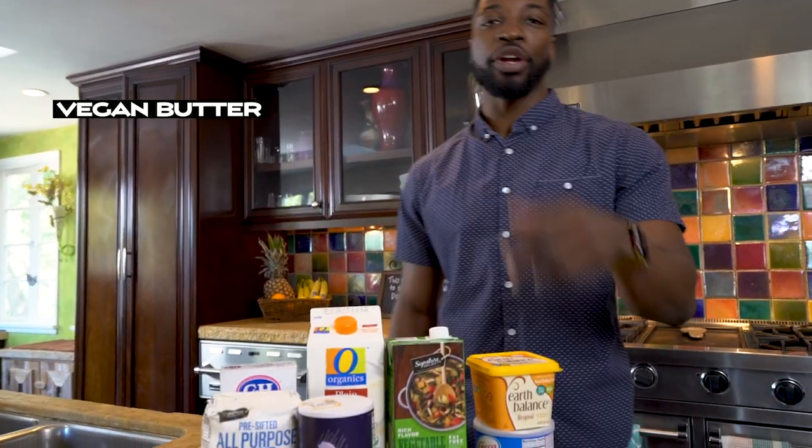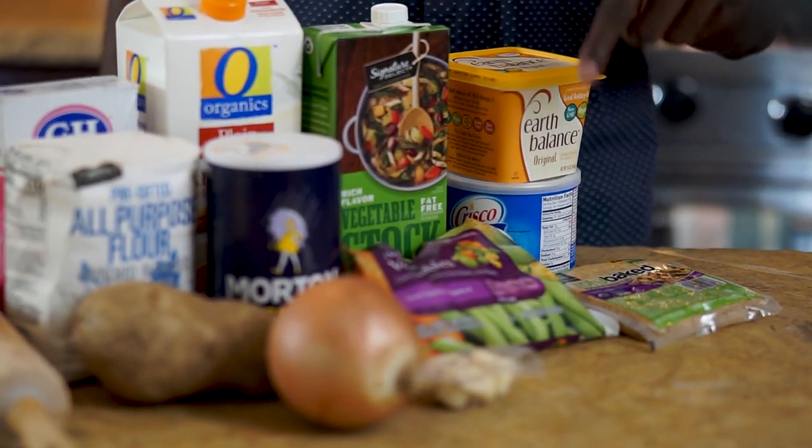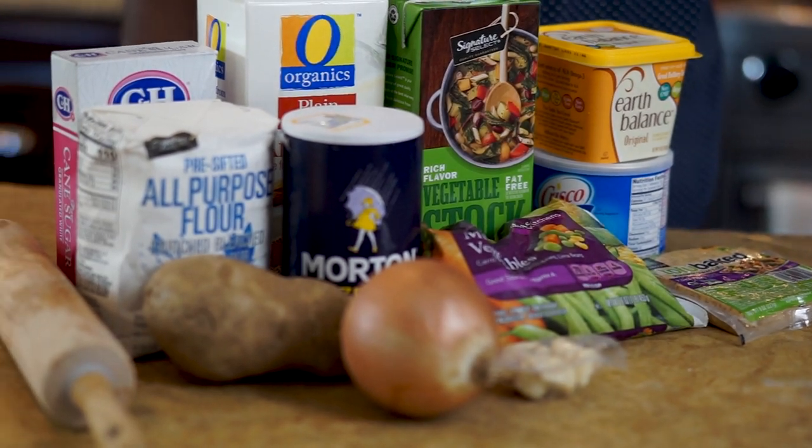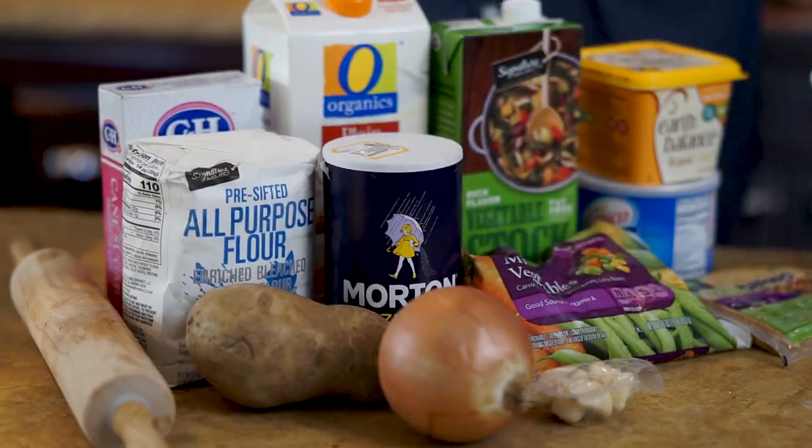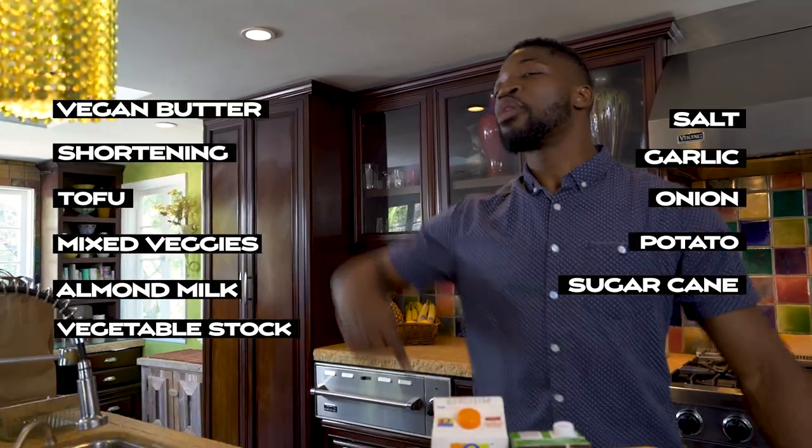So let me show you what you gonna need to make this recipe. You gonna need some vegan butter, some shortbread, some tofu, get you some mixed veggies. You gonna need some vegetable stock, some almond milk, some salt, some garlic, some onion, potato, sugar cane, and some all-purpose flour!